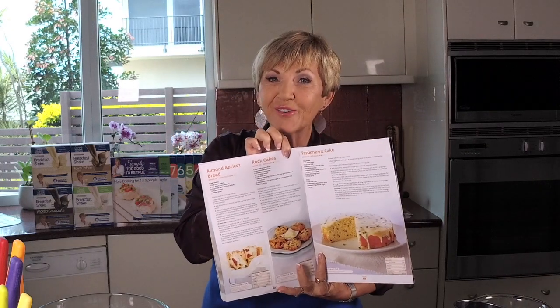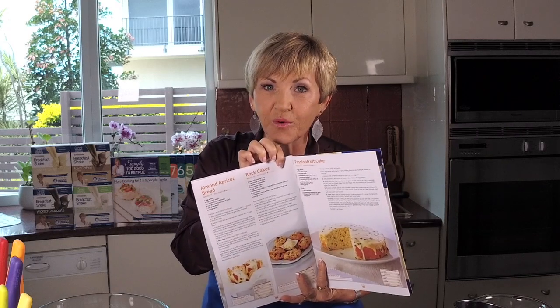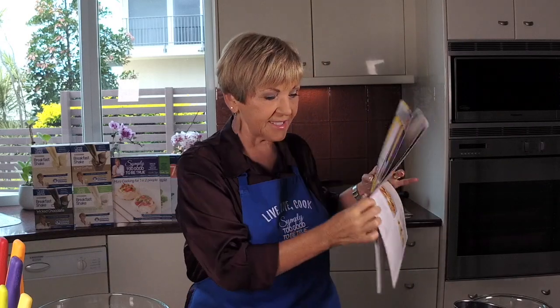Good old rock cakes. If you've never made them before you're in for a treat because they are such a classic recipe. So easy to make. If you like scones, these are the lazy person's scone because you don't have to roll them out and do all the fancy stuff with scones. It's also in Cooking for One or Two as well.